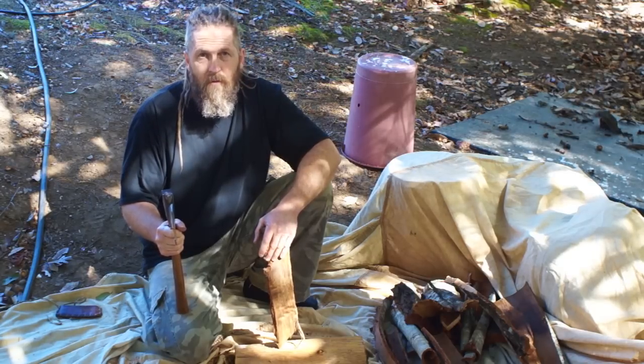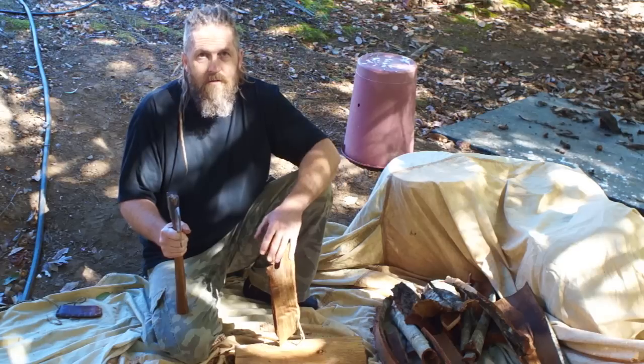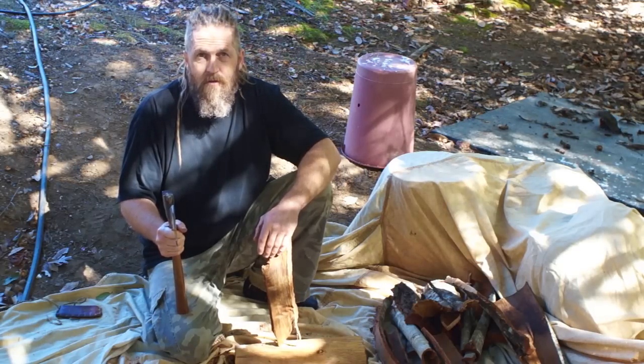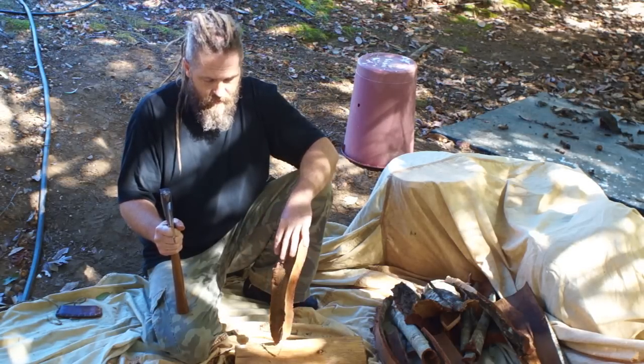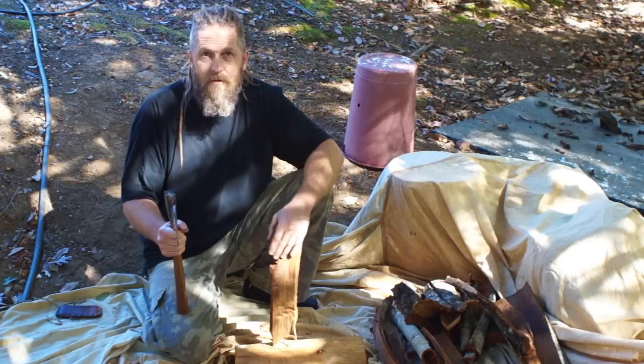There's nothing to maintain, nothing to break, nothing to fix. It is time-consuming, especially if you're doing large skins, but you can do it. I do larger skins like cattle skins with chopping just like this.